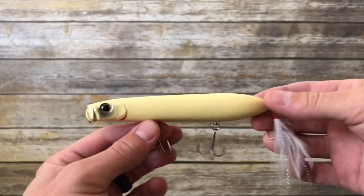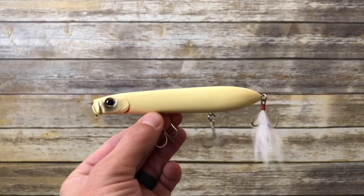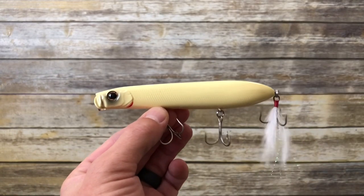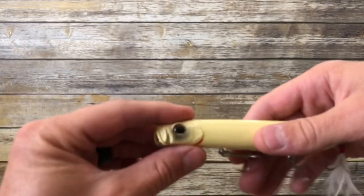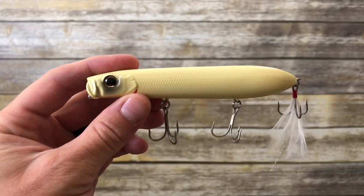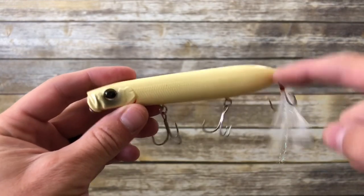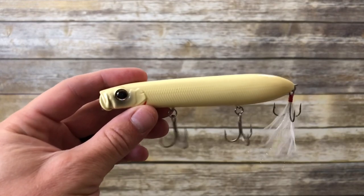This bone color is super popular — look at the flake on the belly. The unique thing about the Shower Blows is that it does not travel very far. You can keep this lure in place and walk it, making a racket and drawing strikes where you know fish are holding, or if you've got extra windy conditions and choppy water, this is a better lure to go with than a standard topwater walking bait.